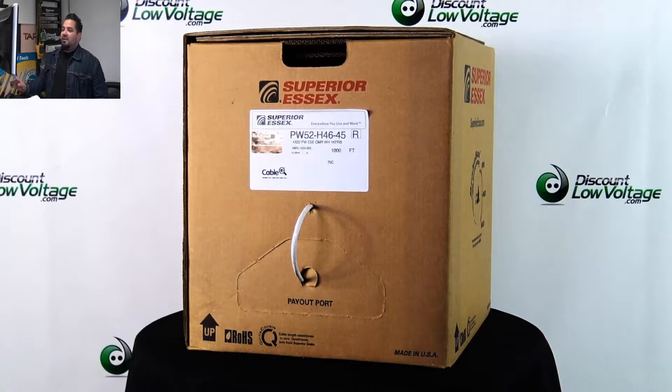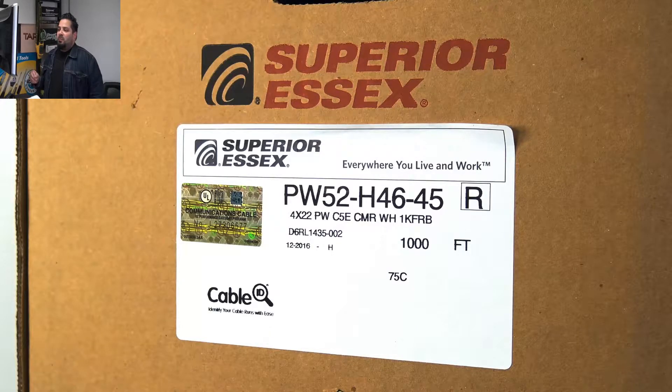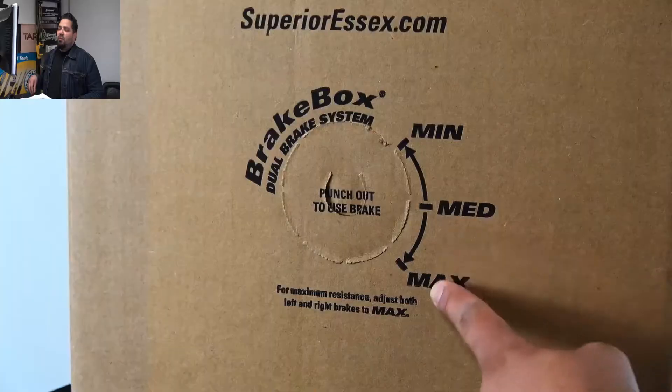Here's a look at Superior Essex. This is their Powerwise Cat5e cable, part number PW52-H46-45. It is the reel in the box.